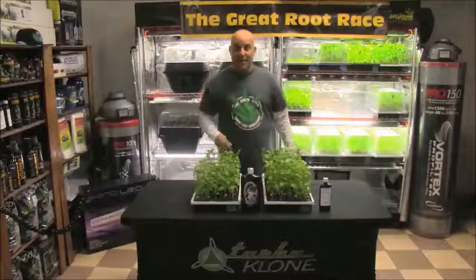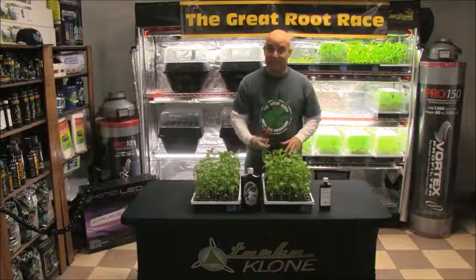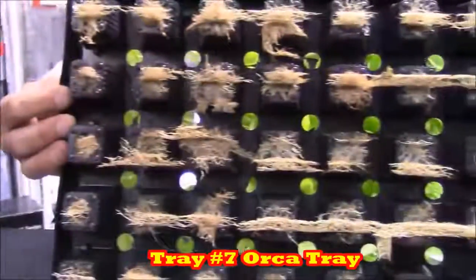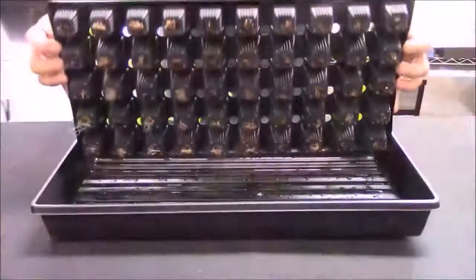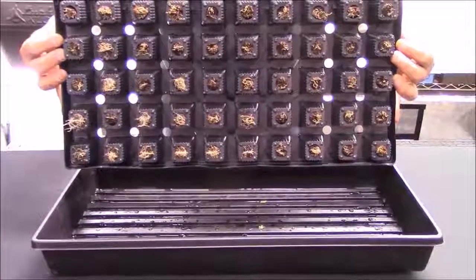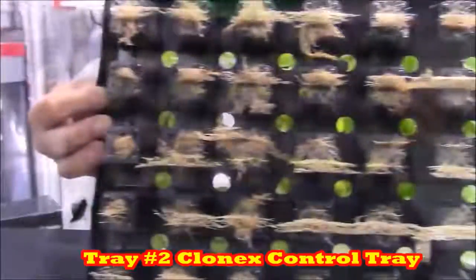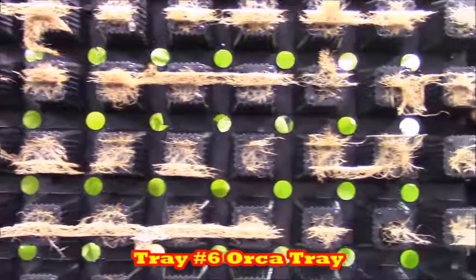Let's look at the roots in the Orca tray. Orca is the hydro version of Great White, and tray six got one mil of Orca, three times. Just look at those roots. These are the roots from control tray one — pH-adjusted 6.0 Ultimate RO water only — these are the roots in tray two, the Clonex solution only tray, and this is tray six, the Orca tray. It's obvious that the addition of microbes is totally worth it.